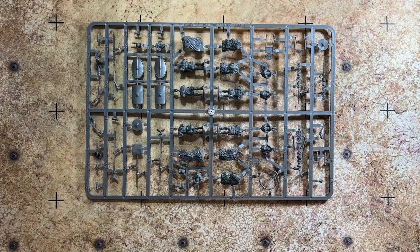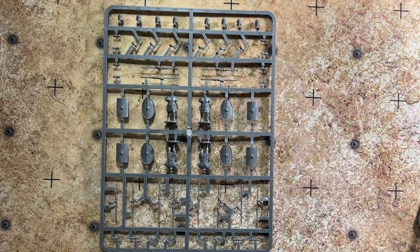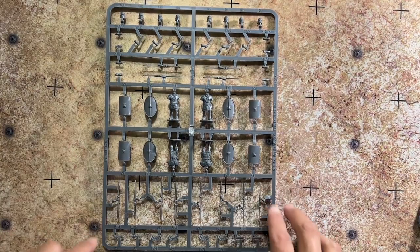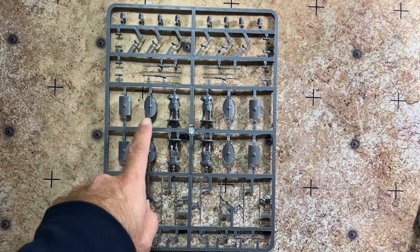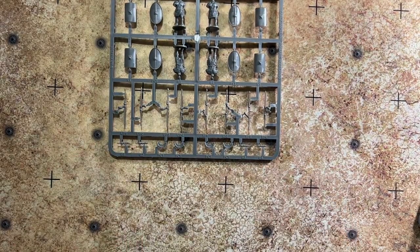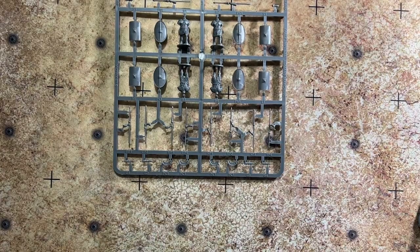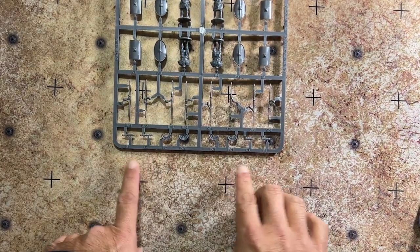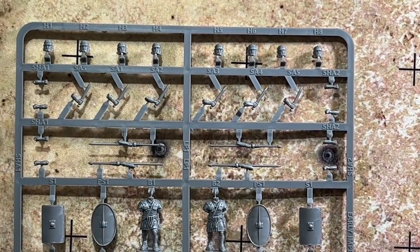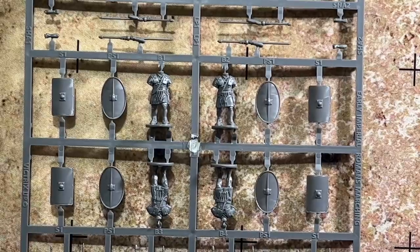You get five of the standard legionary sprue. Each has helmets, arms holding gladiuses, arms holding pilums, and two different scutum options — the more angular squared-off Early Imperial version and the Late Republican rounded shields. There are four well-detailed bodies per sprue, plus arm options holding the pilum in either a throwing pose or a standing-at-ready pose, along with crests and scabbarded gladiuses. The heads are all uniform, with nice detail.